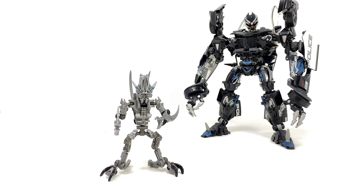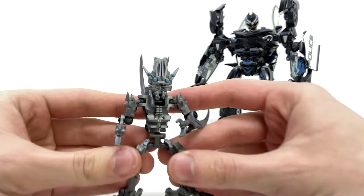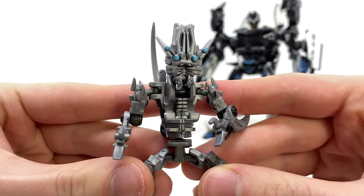And then we turn to what is undeniably the highlight of this entire set — the inclusion of a proper in-scale version of Masterpiece Frenzy. I honestly have no idea why Hasbro have been so reluctant to make Frenzy figures, as he was a character absent from both the Movie Masterpiece Barricade and even the Studio Series offering.